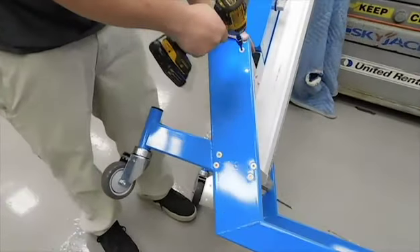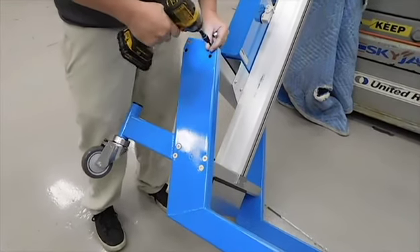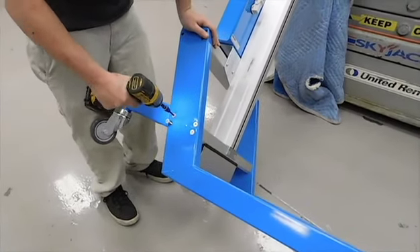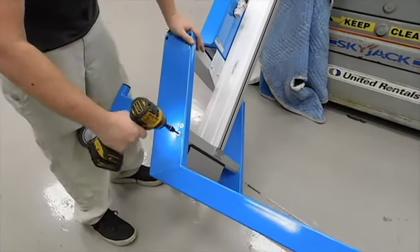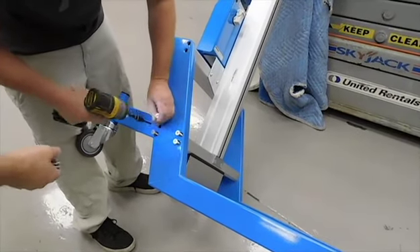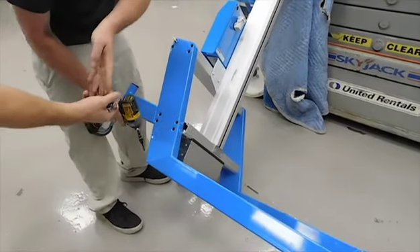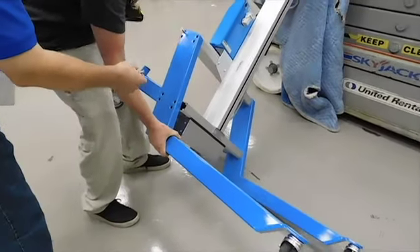Remove these eight bolts from this leg. We're using a five-millimeter wrench right now to take the leg apart and get the eight bolts out.